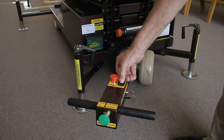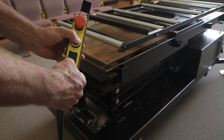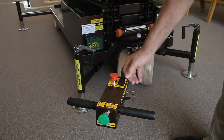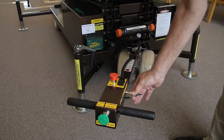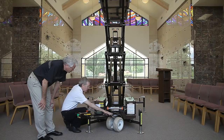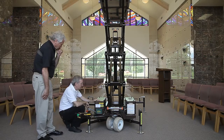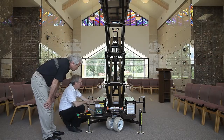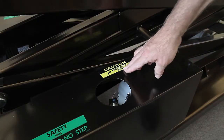This function test is repeated for the tiller handle controls. Once these functions are checked, the lift can be fully elevated to visually inspect the lift. Once the lift is elevated, a visual condition inspection of components such as snap rings, hoses, and cables can be done. The manual emergency down valve can be tested.